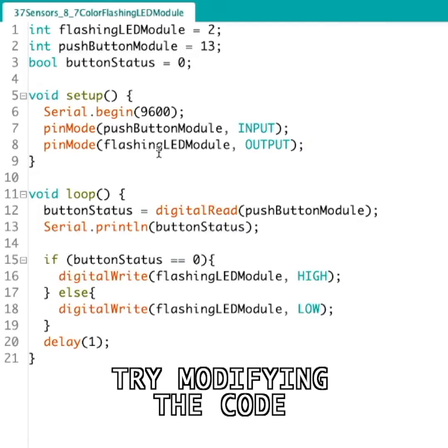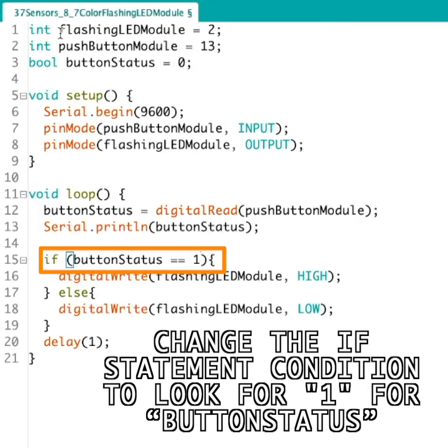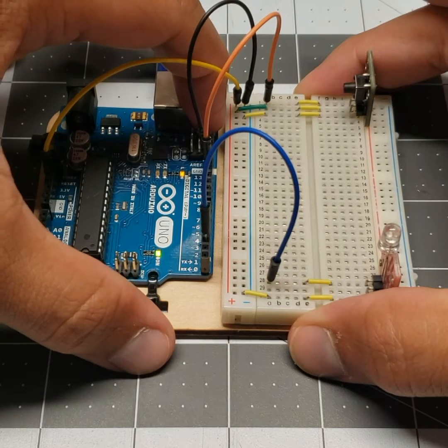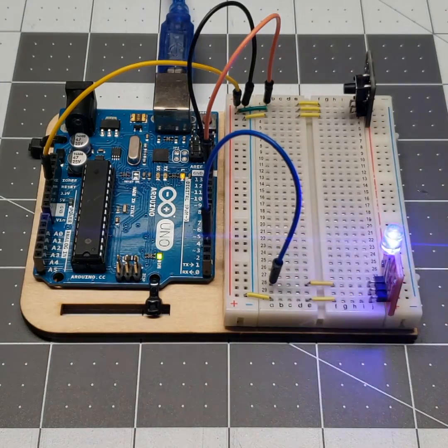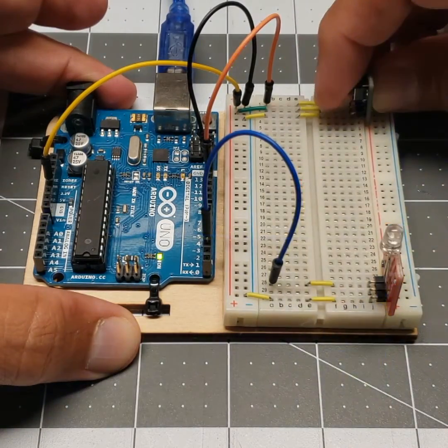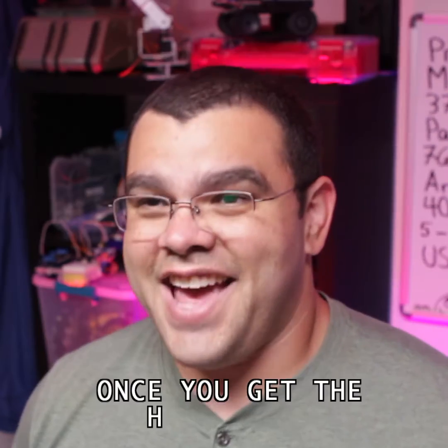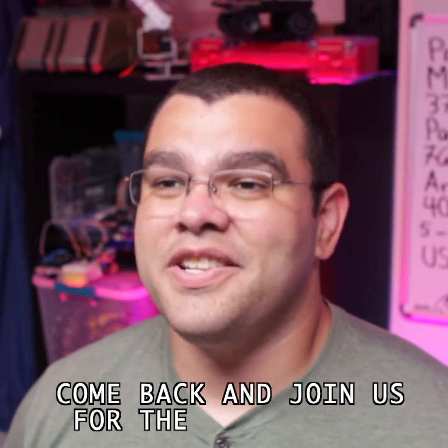Try modifying the code — change the if statement condition to look for 1 for button status and see what happens. Once you get the hang of it, come back and join us for the next module.